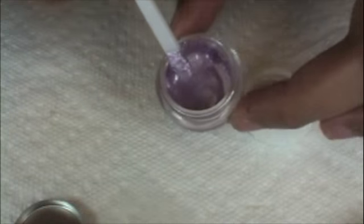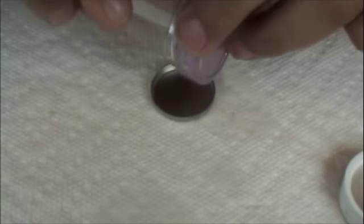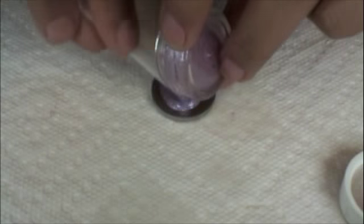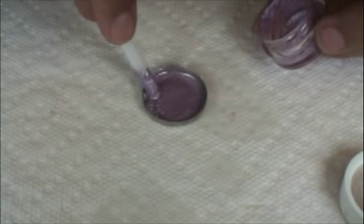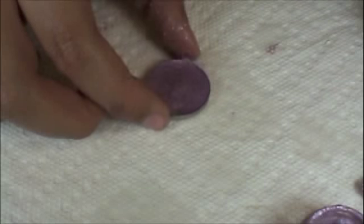Once it's all mixed — as you can see it's mixed there — grab your pan and scoop the mixture directly into your eyeshadow pan. Once it's all in there, you want to make it pretty level. I like to lift it up and tap it a few times to get it completely level and work out any air bubbles.